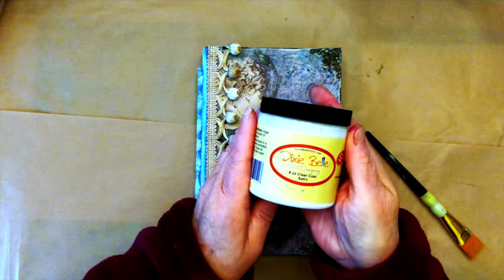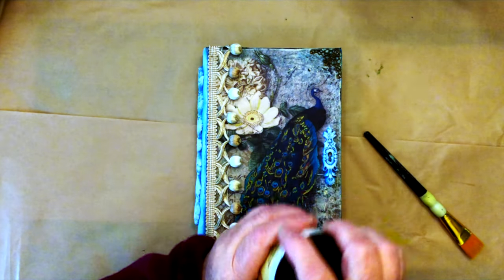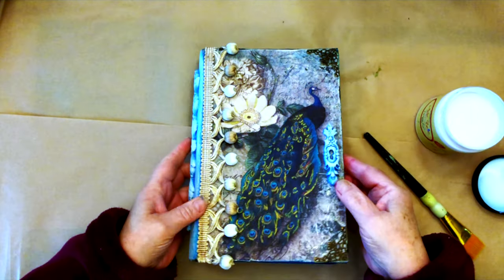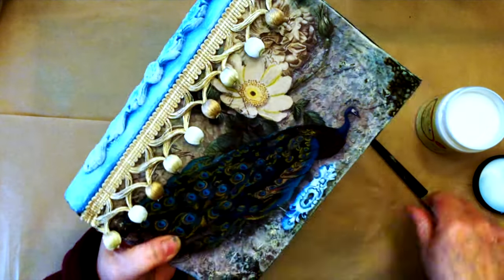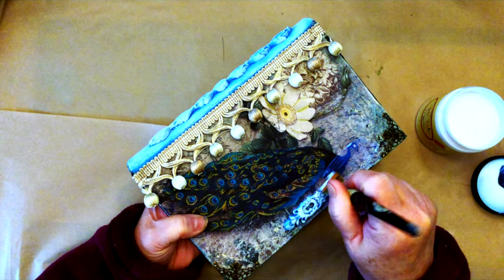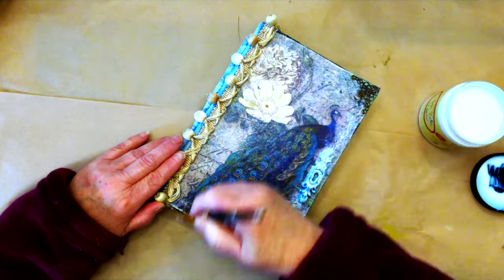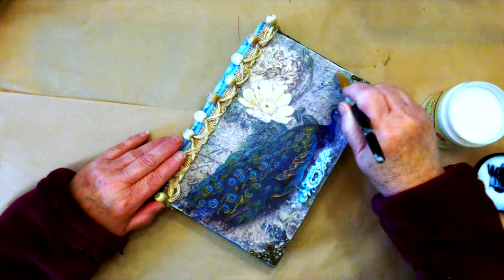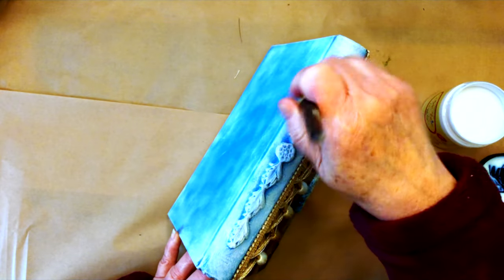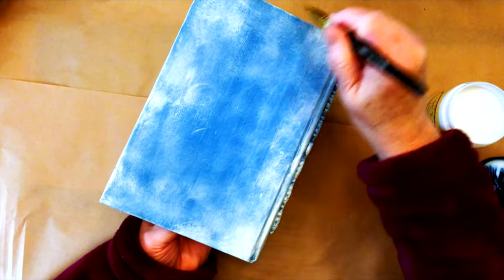I'm going to do a coat of varnish on this. I'm using the Dixie Belle Clear Coat Satin and I'm just going to put it all over everything, including the spine and the back, and then let that completely dry.